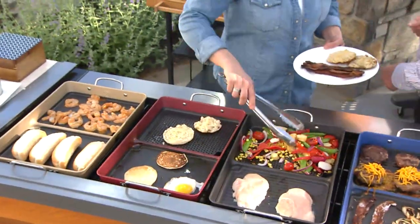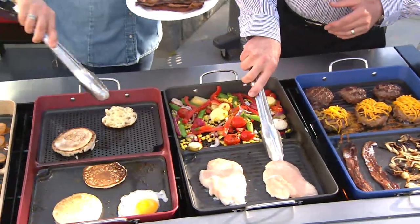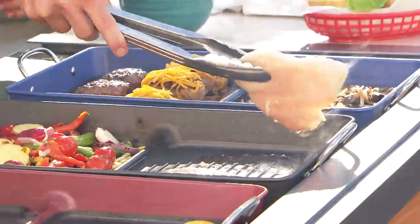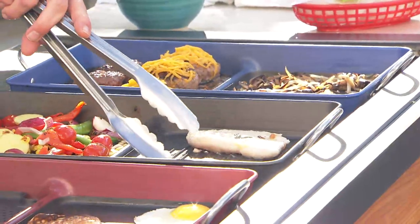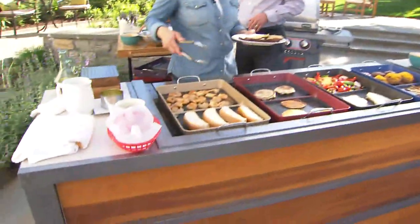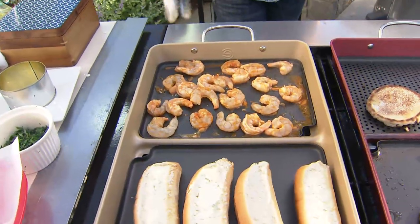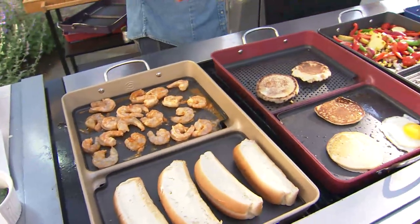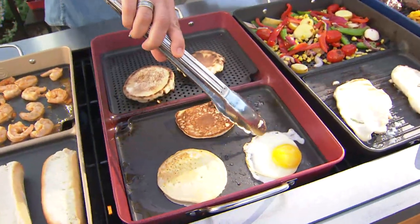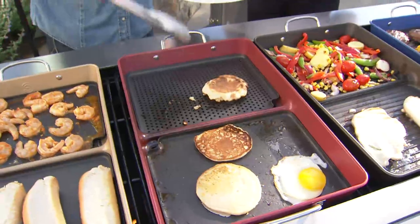Carbon steel conducts heat so nicely that everything cooks beautifully. How many times have you done chicken on the grill and had it stick? When you have a nonstick surface — and this is a PFOA-free nonstick surface — everything works easily. When you clean it up, just wipe it out, give it a quick rinse and sponge in the sink, and then it's dishwasher safe. This turns your grill into an outdoor kitchen, makes the experience more fun, and gives you much better food.